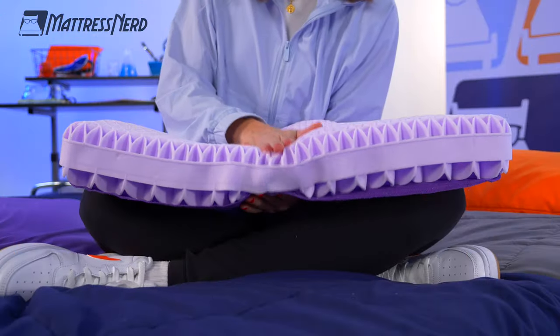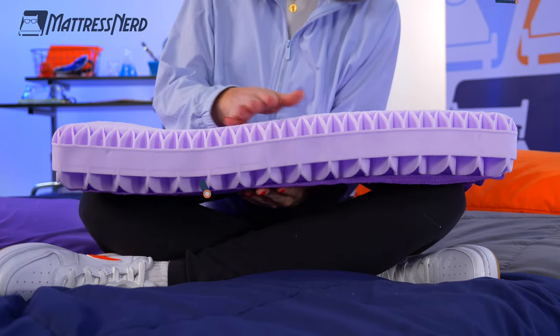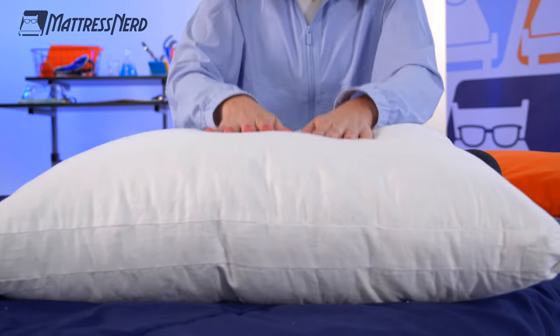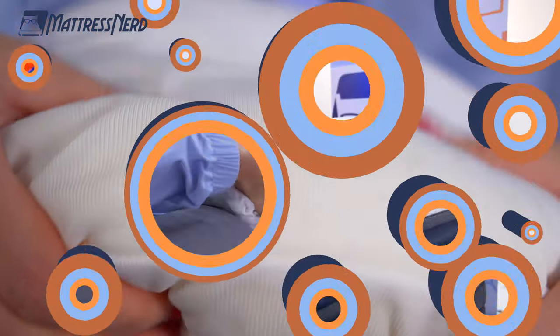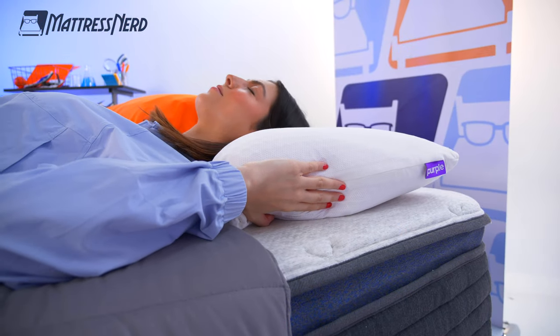Now, you may have watched our earlier reviews on the original Purple Pillow or the Purple Cloud. If you haven't, definitely check those out. But my personal favorite of the entire Purple Pillow line is the Purple Harmony because of its flexible design and its contouring comfort. In today's video, I'll go over the Purple Harmony's construction, how it feels, who it's good for and who it's not so good for. And at the end of the video, I'll be answering some frequently asked questions.